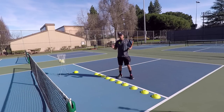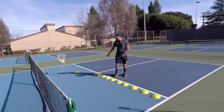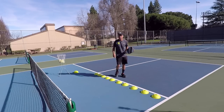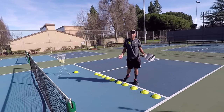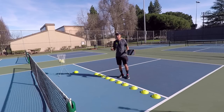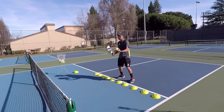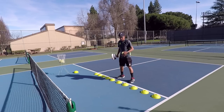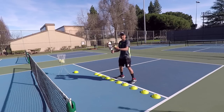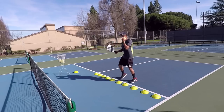Alright guys, so here I have set up some cones. These are just cones that you could get at any store, or you could really use anything — a line of tape or anything that you have that is accessible to you. Basically, this exercise is going to show you how to stand your ground and also how to make sure you're catching every ball early and out in front, which is really going to impact your game in a positive way.